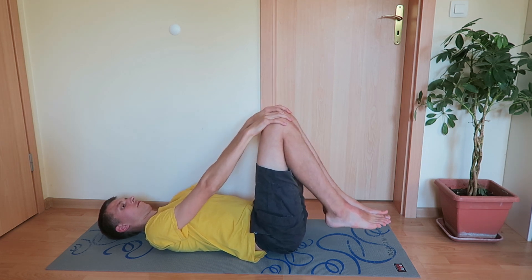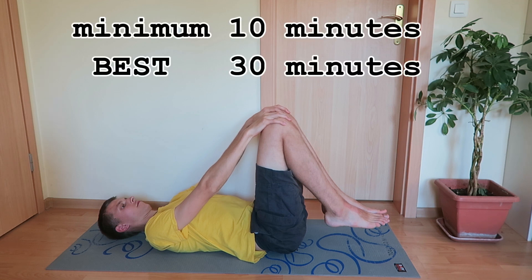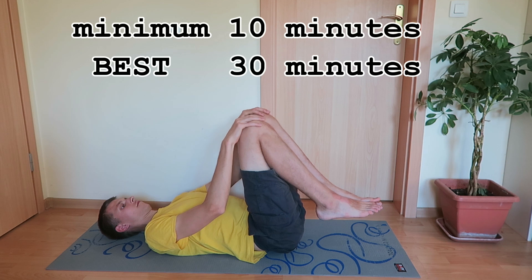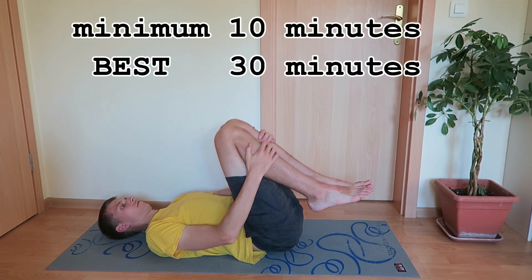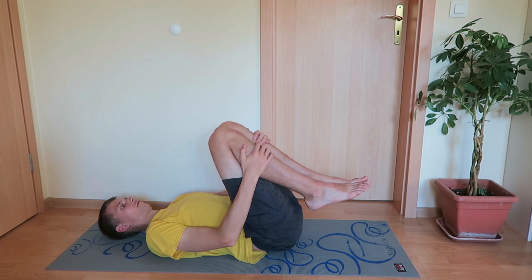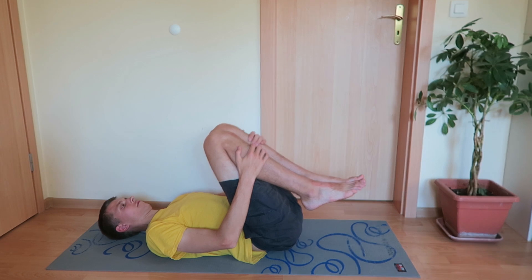If you cannot bring your knees towards your chest, it means that your muscles are quite tense. If you do it for 10-15 minutes, the muscles slowly release tension and you gradually become able to bring your knees closer to your chest.